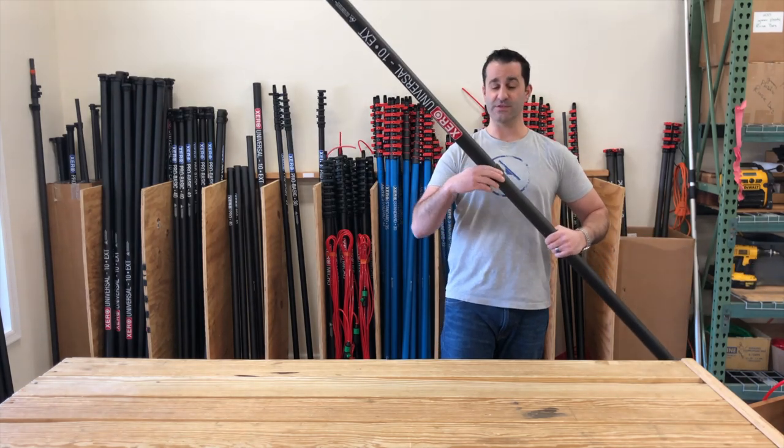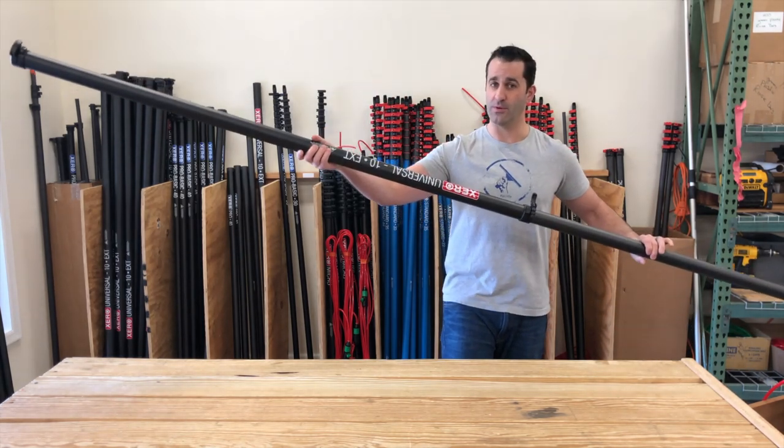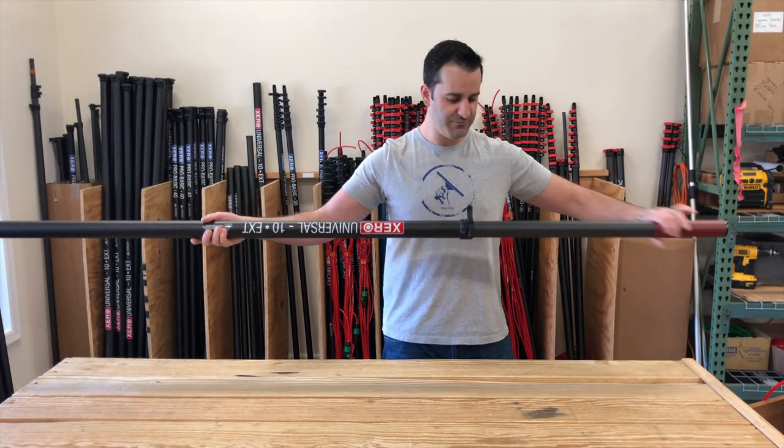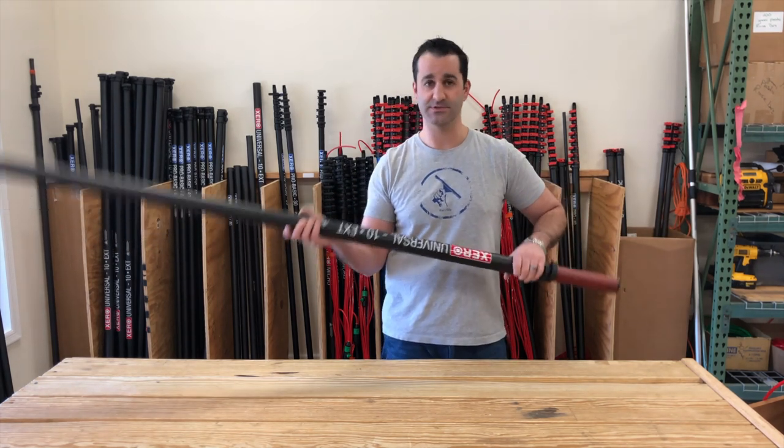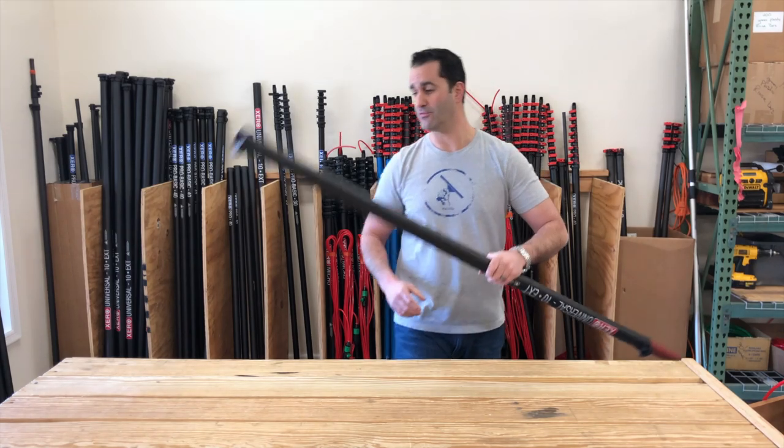As mentioned, this will fit on a variety of water fed poles we put out currently and that we have put out in the past. I'm going to show you how you can adapt this to something new or something you've had laying around for a while.